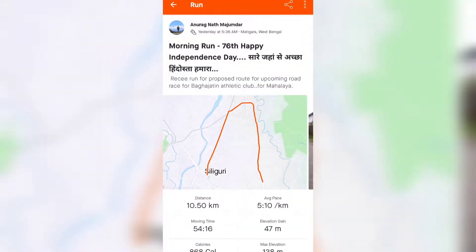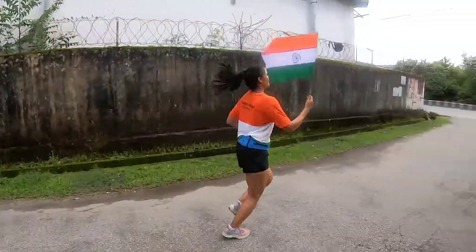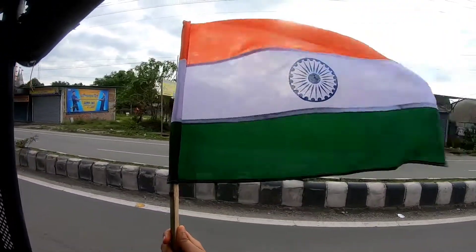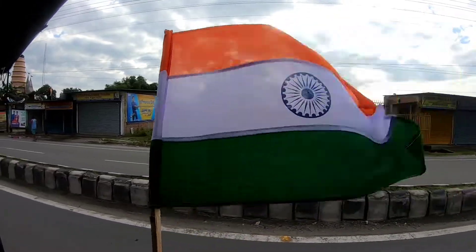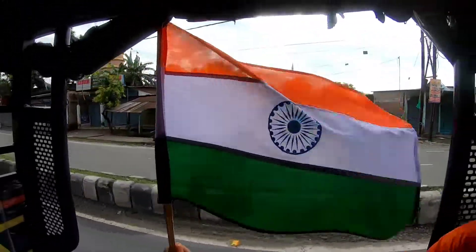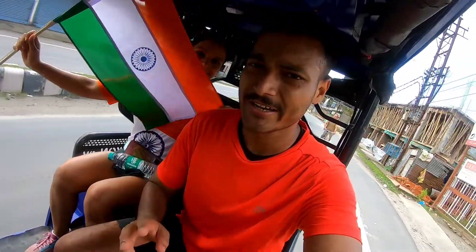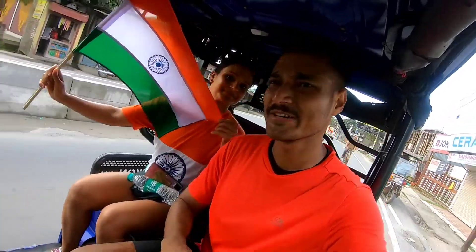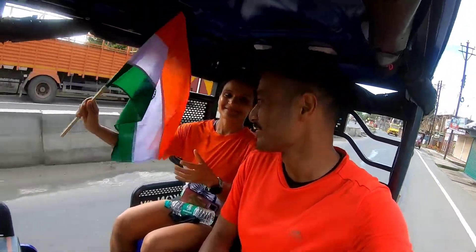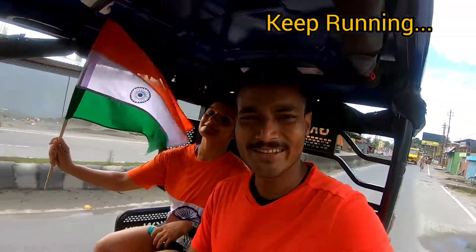This room — this stretch — has been 10.5 km. We just completed the 15 km drive and now we are going to return. Everything is done. We are going to be celebrating Independence Day today.